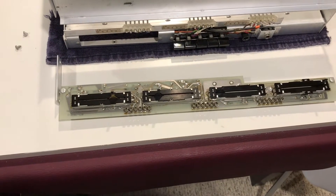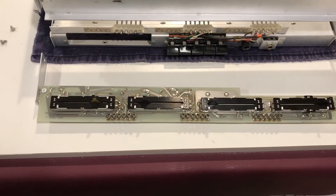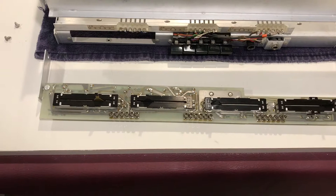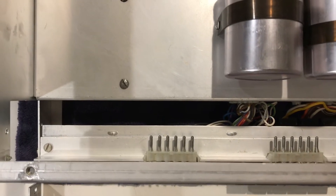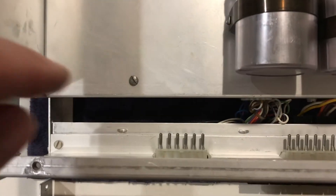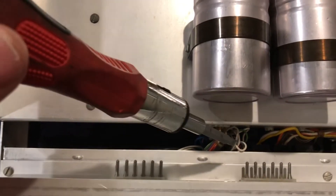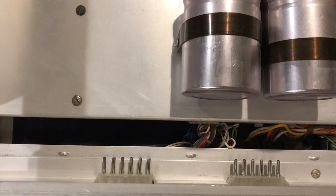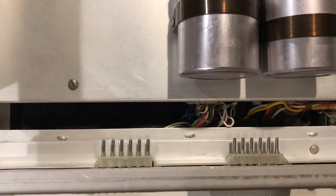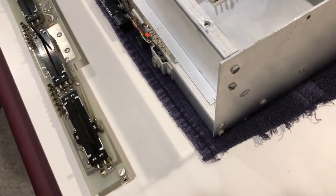I'm going to reassemble this in reverse order. So this was the last thing I took apart, and we'll put that back together first. It's the control preamp board, and it just slides in here and reconnects to those pins. As you can see along the bottom, there are some indentations there where the circuit board needs to fit in order to prevent it from sliding back when you push the buttons or operate the slide controls. Once it's all in, then we've got some screws to put in on each end to lock it in place.